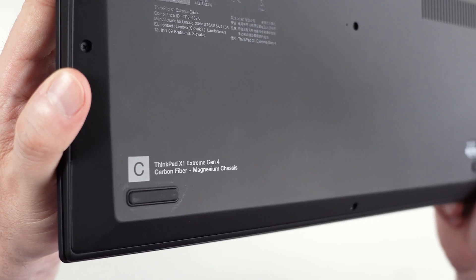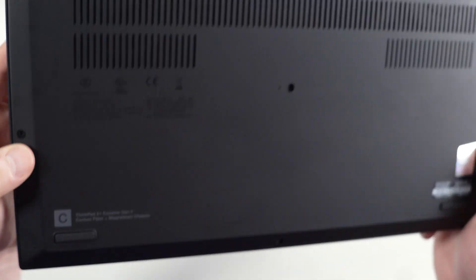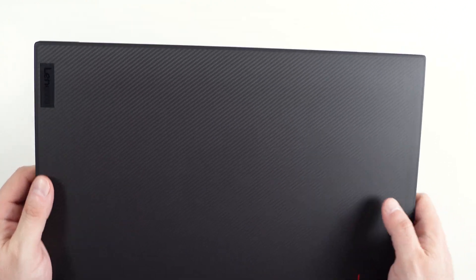Hi, welcome back. This is a ThinkPad X1 Extreme Gen 4. It comes with an RTX 3080. We're going to be opening it and see what upgrades we can do to it.